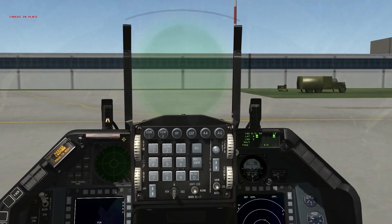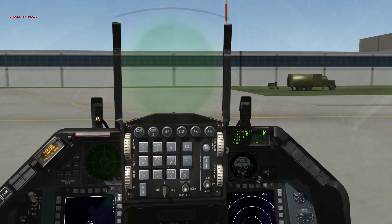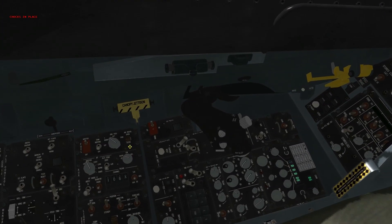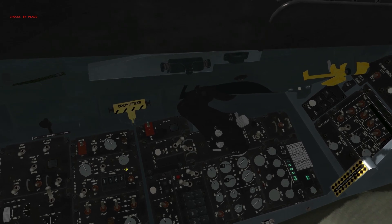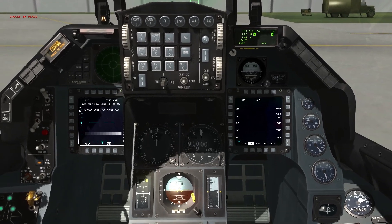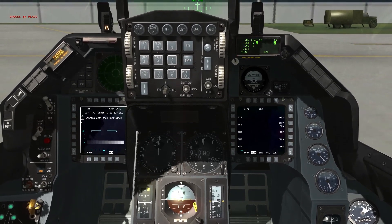Move to the SIM wheel on the left-hand side of the ICP and get our HUD turned on. Then over to the auxiliary communications panel and turn our communications, navigation, and interrogation knob from backup to upfront controls. Pull up the test page on one of our MFDs and clear the main fault list.